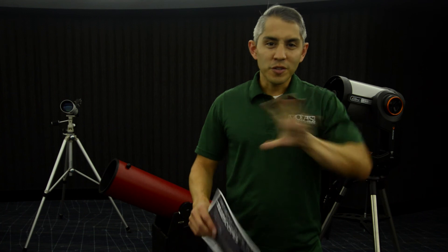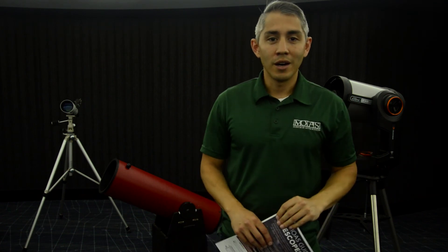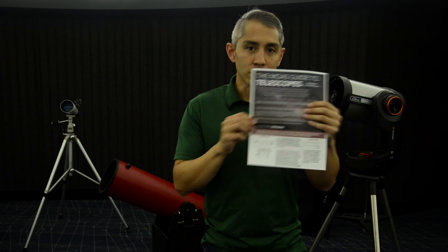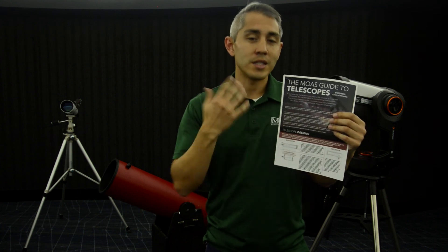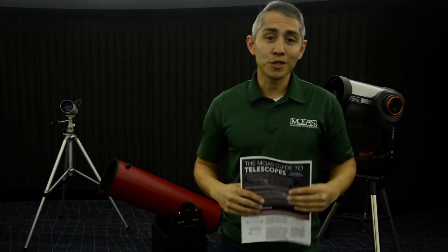These are the three types of telescopes that you can typically find in the consumer telescope world. They're all different and have different uses depending on your needs, but hopefully you'll be able to find something that will work for your stargazing opportunities. If you want to know more, we put together the MOAS Guide to Telescope pamphlet — you can download it at the link provided, and it'll give you a nice overview of how telescopes work, how to set them up, some buying tips, and hopefully it will help you with your telescope needs. Good luck and happy stargazing!